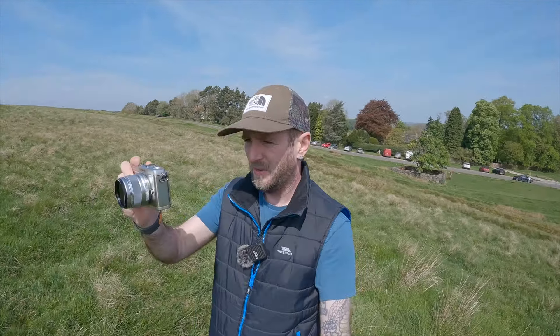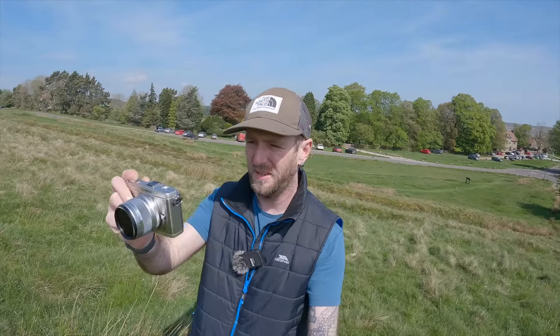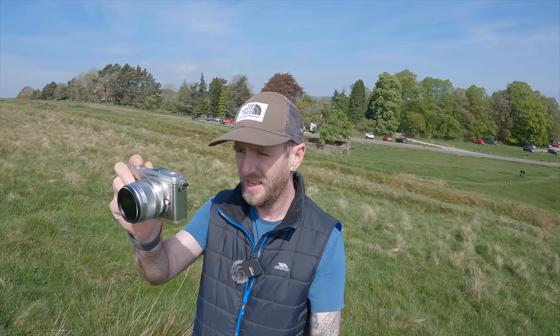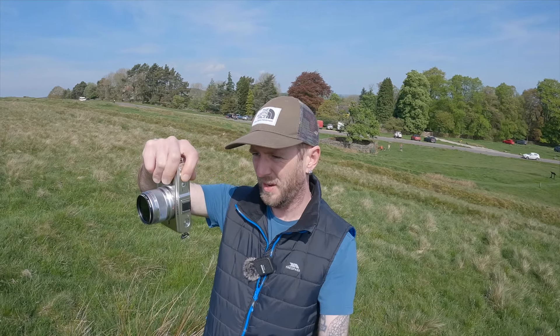I'm shooting this all at f5.6 for the most part today. I just want to be a little bit careful because you get some really horrible flares going on if you've got the sun directly behind you. It's not too bad at an angle. Let's focus on the bench — f5.6, ISO 200, 1/1000th of a second.